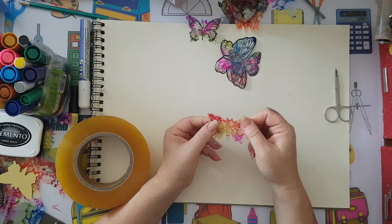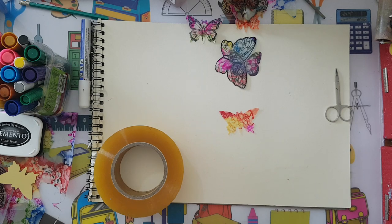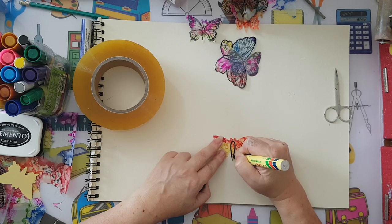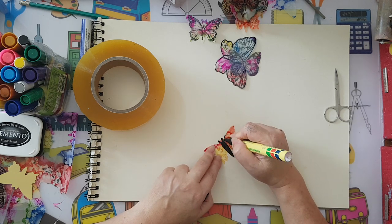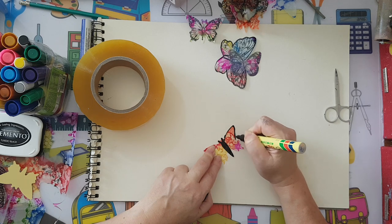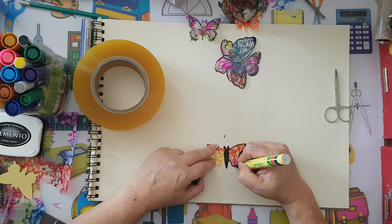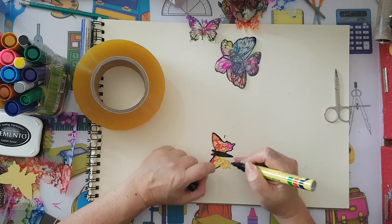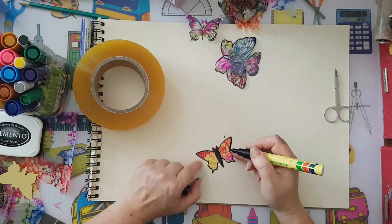Here is my butterfly. You can add details — if you want the body to be more prominent, just go with a permanent pen and add details, and you can also go over the edges. That's completely up to you. You can do dots with nail polish and add all kinds of sparkly things — the sky is the limit for the decoration you put on.